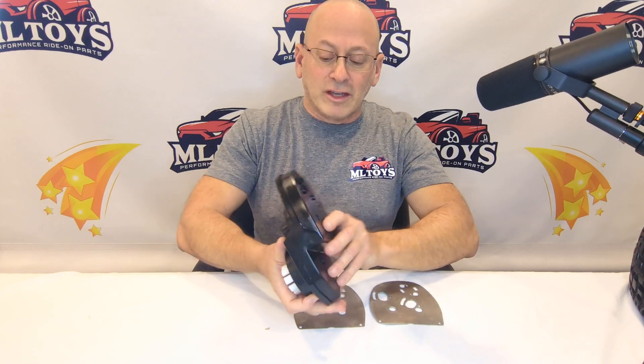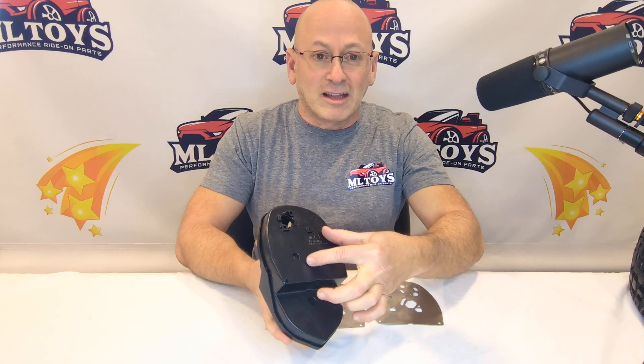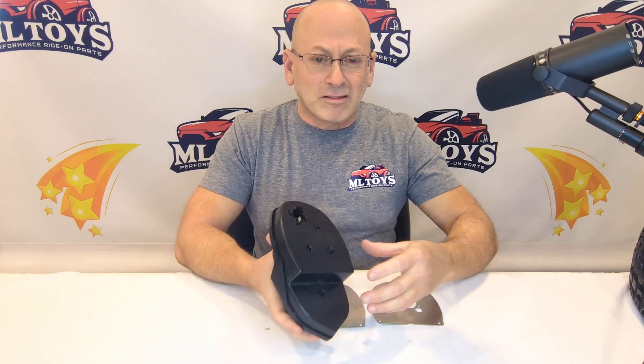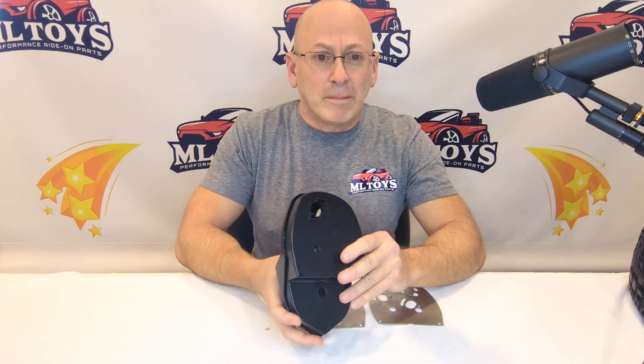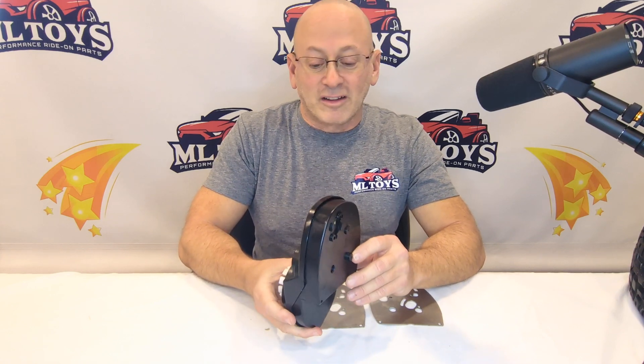What they do on the gearbox is they eliminate the first gear, and it's gonna bolt the motors down onto the second gear, which creates a massive gear ratio change on the car that makes it unsustainable for backyard use but fabulous on the racetrack.